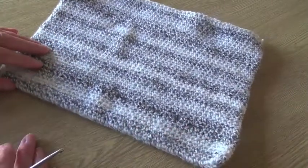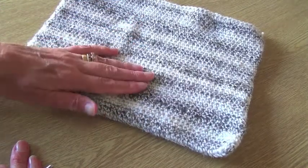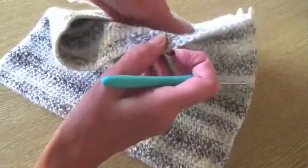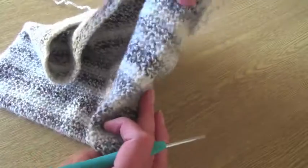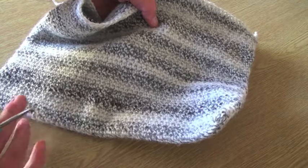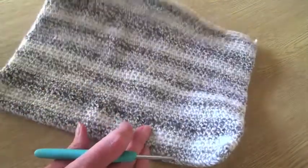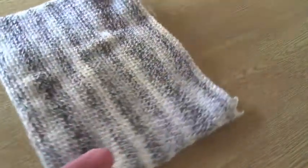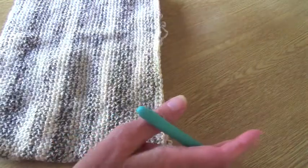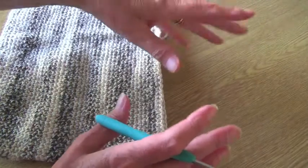As you work up you'll end up with something like this. If you want a small pocket you could stop here, but I'm going for a deep pocket. You can see how you've been working around in those circles — you don't need side seams or a base seam because that was done when you began working on each side of the bottom chain row. Now the next thing is to begin making the handle part that will go up and over the bar of the pushchair, pram, wheelchair, or walking frame.